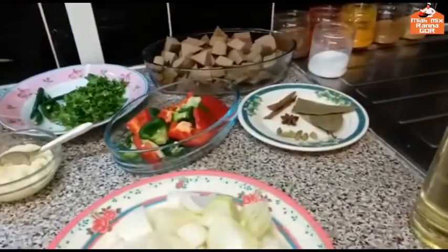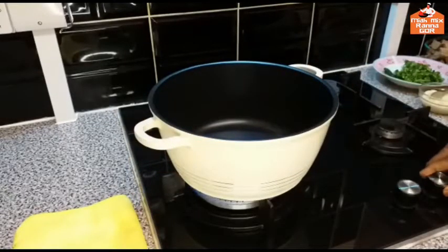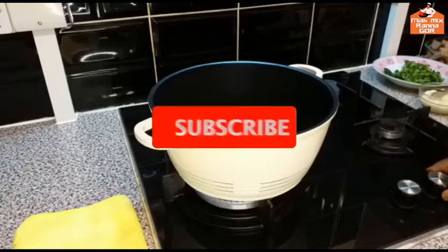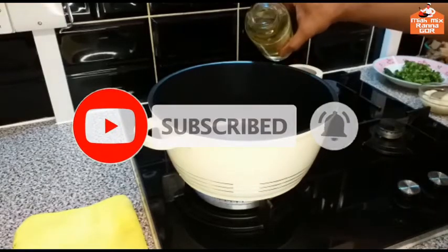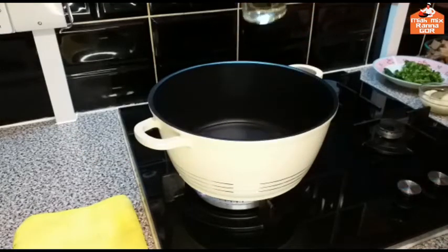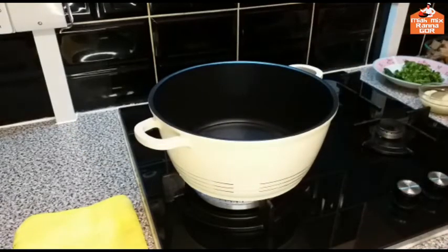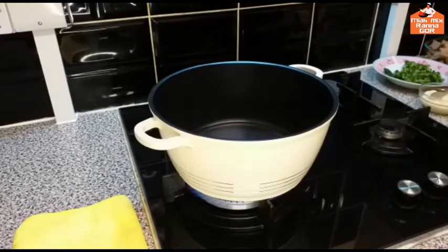I'm going to continue with the cooking test. I will start with the bread. I will add some flour oil and some flour.